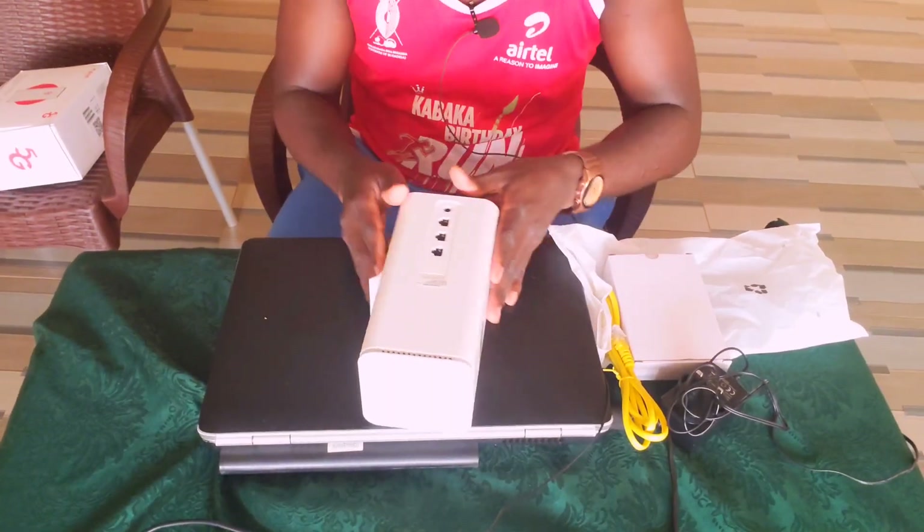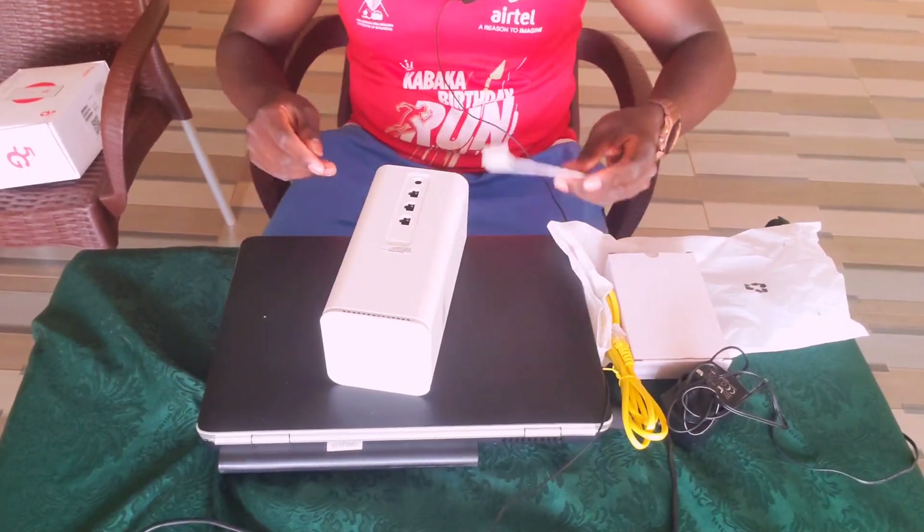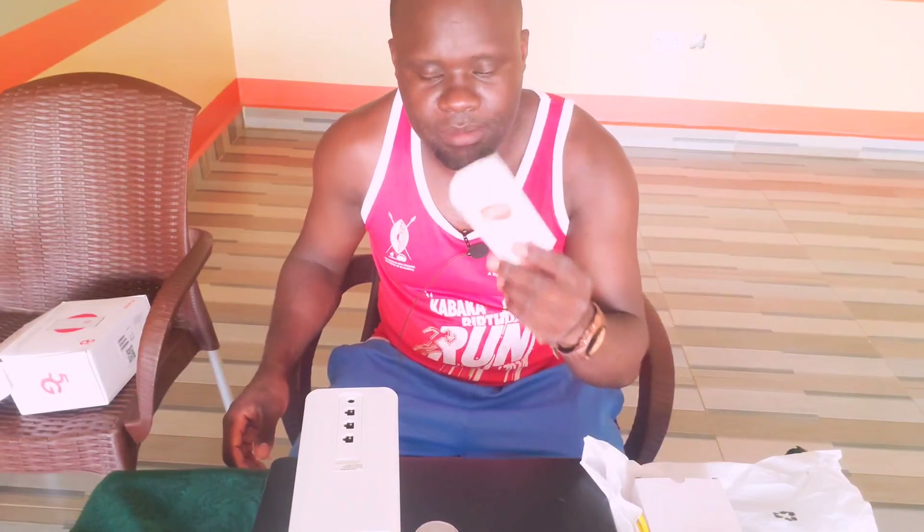So this is the SIM card that you are given when you buy this router — it comes with a free SIM card. All you need is your national ID, you register, and then they activate the Wi-Fi router. The SIM card is placed inside the router.